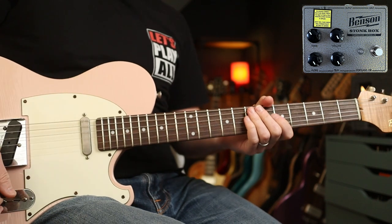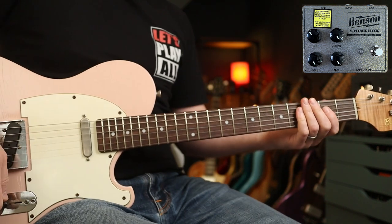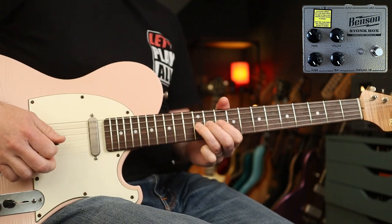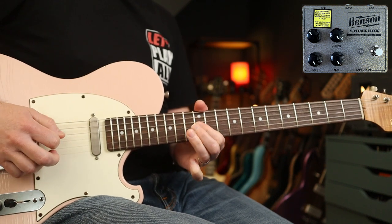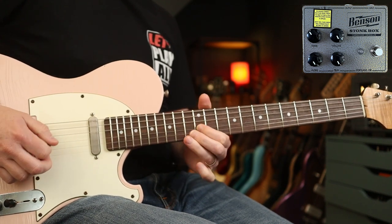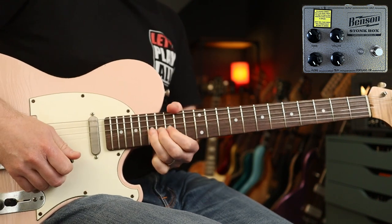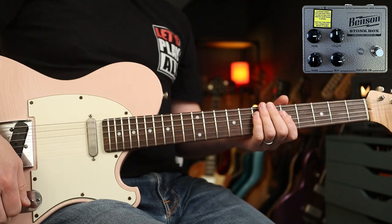Next up we're going to max the volume, trim and the filter. This is the clean tone. Now we're going to look at Beck's Bolero, which is Jimmy Page and Jeff Beck — what a pairing. You've got the clean tone going on and then with the fuzz, a really lovely lead tone. One more Jeff Beck tune with these settings: Rice Pudding.